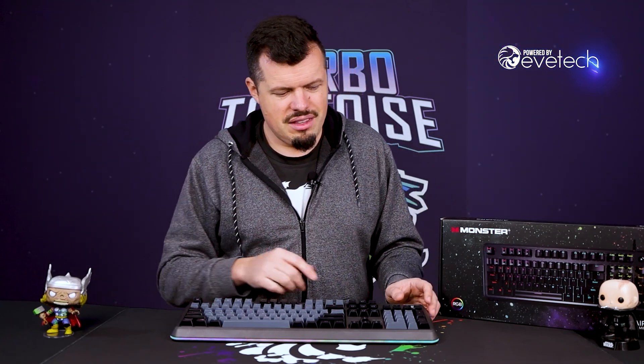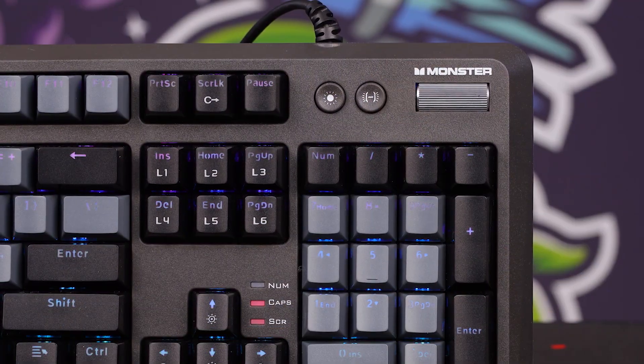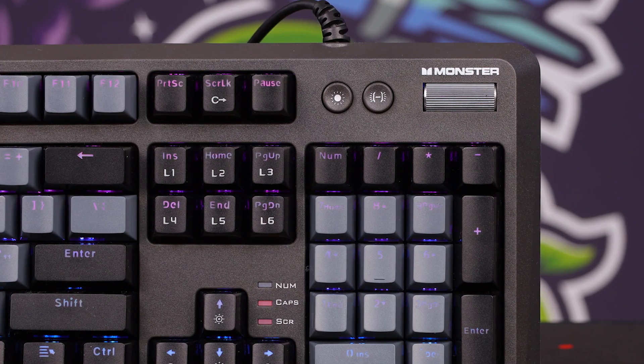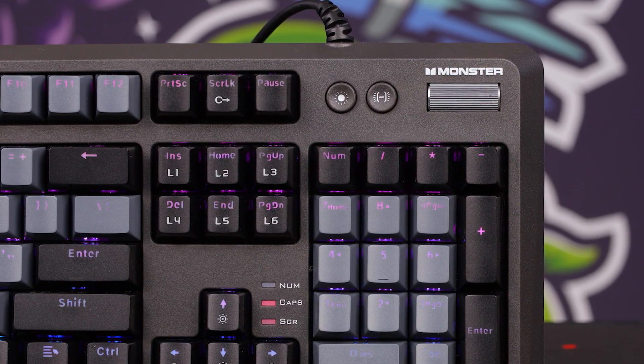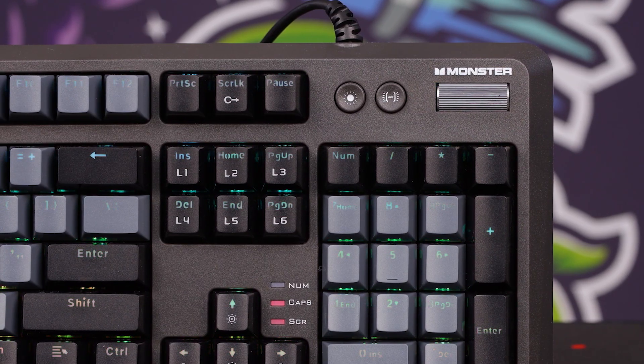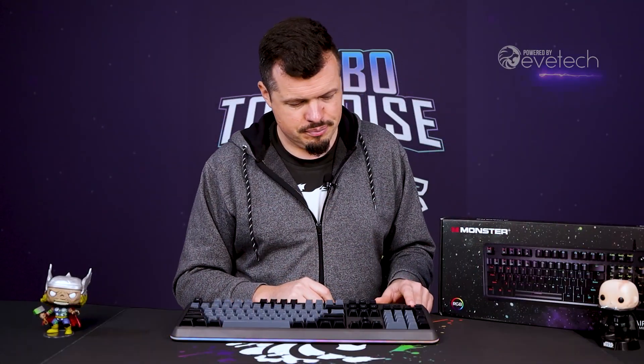Speaking of nice little touches, this scroll wheel here for the audio is incredibly satisfying. It's really well built out and gives a really good solid feel. I don't particularly like the way the plastic is cut out around it — I think it should have been done a little bit neater — but the actual feel of the scroll itself is really, really nice.